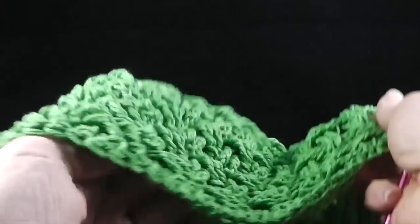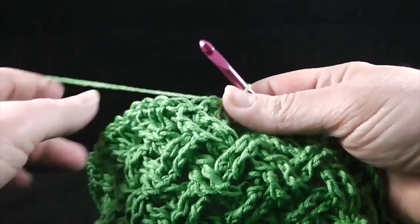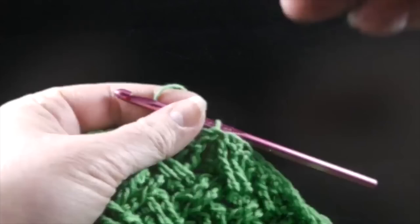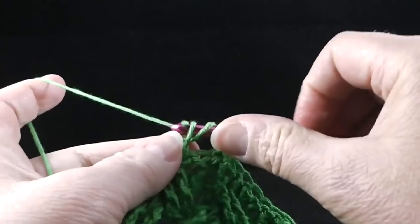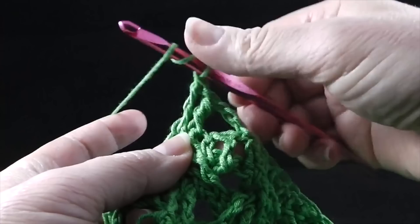Now we're going to move on to the lace portion. As the pattern says, the right side will be facing you for all the rounds — do not turn at the end of any of the rounds. The treble crochets will be worked with the same side facing each round. As we begin round one of the lace, we're going to chain three. We are going to skip the first two stitches and front post treble in the next two. We are beginning a column of cables here that we will continue. Now working in front of these last two stitches we just worked, we're going to front post treble in the two stitches that we just skipped.